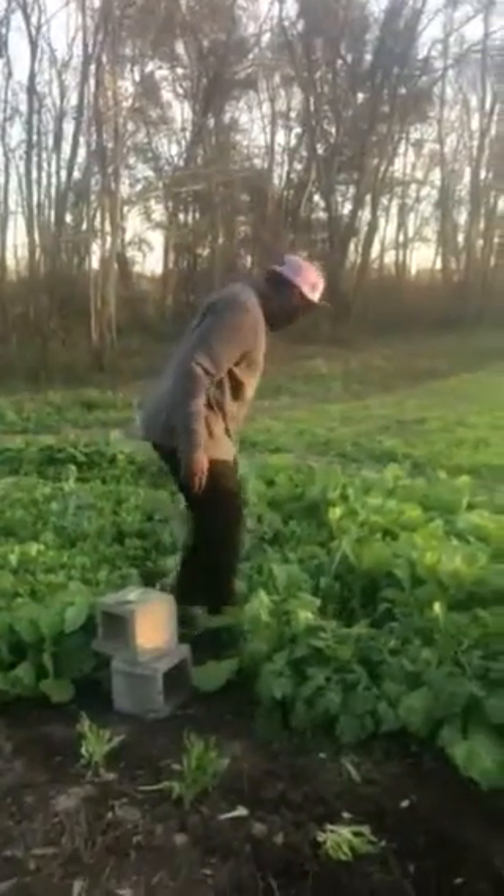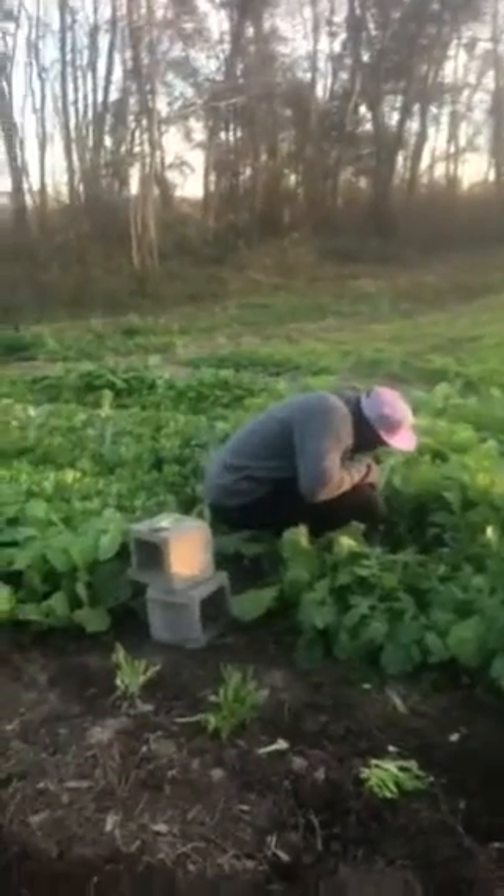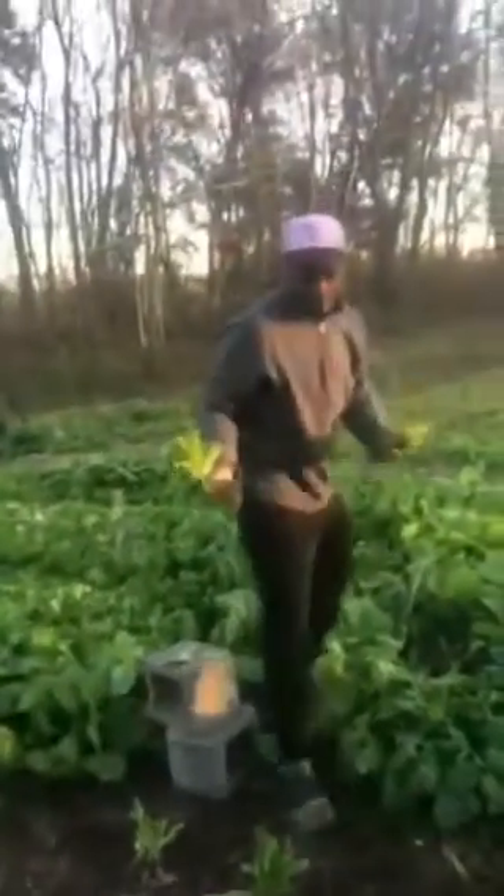Yeah, man. Well, this is one for the ages. You heard it first here on YouTube, folks — how to grow your garden. Jeremy Peaches, Fish and Life Organics. Thank you, sir.